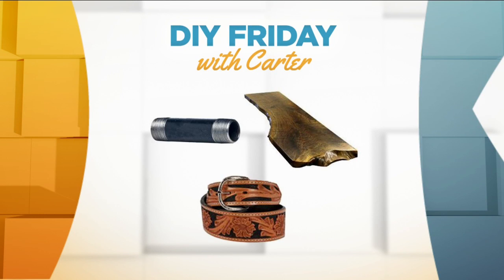Take a look at today's clues for our DIY Friday project with Carter. I believe that is a pipe, some wood, a belt. It's an odd combination, but look at the magic that our DIY guy Carter Aferbach from Omform Design has come up with.